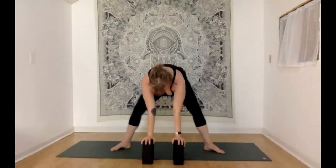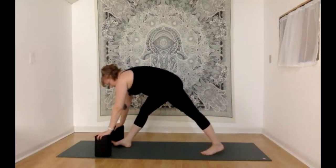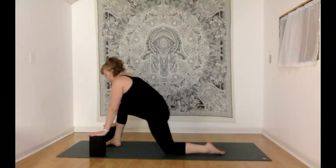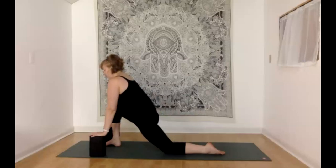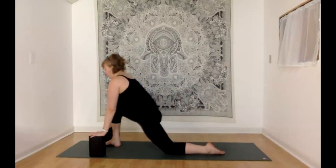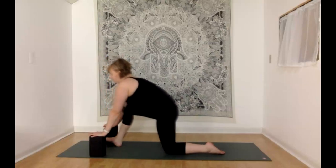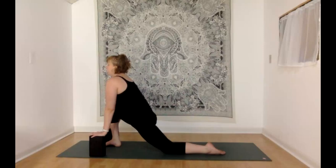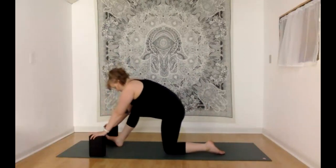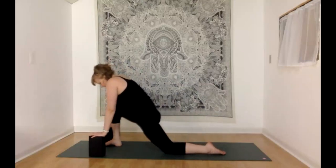Coming down through goddess pose, hands on the blocks, walking your blocks to the back edge of the mat so the right foot ends up being the one we're facing. Lower the left knee down to the floor, shifting the hips forward and down for a nice hip flexor stretch. A bit of a pulse here if you like — finding the sweet spot, backing out a little bit a few times. Straighten your right leg a couple of times, finding that halfway split position, peeling your right toes up off of the floor and noticing that stretch through the back of the right leg.